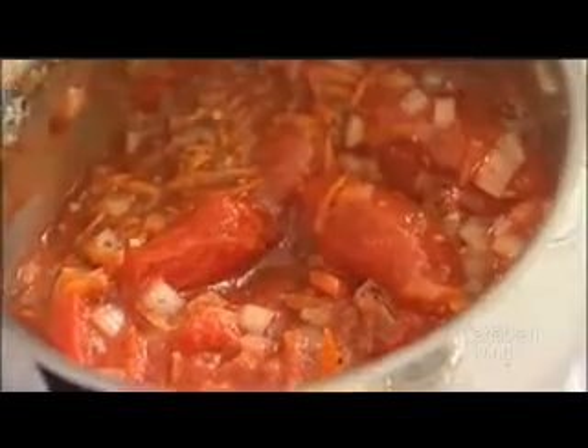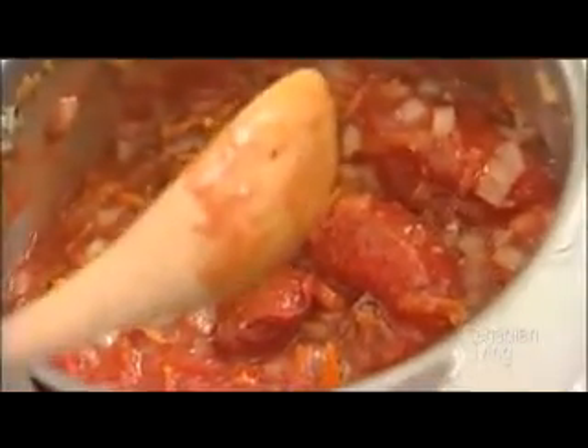Add your tomatoes at this point. Stir them and break them up with a spoon. Then add your tomato paste and your sugar. Reduce the heat to medium and allow the sauce to simmer for about 20 minutes or until the sauce is thickened.